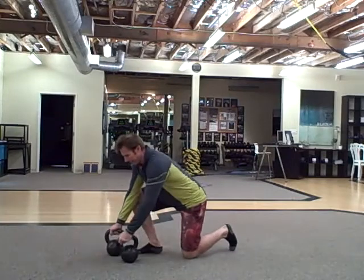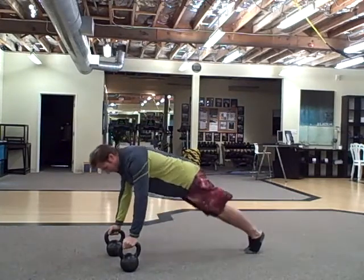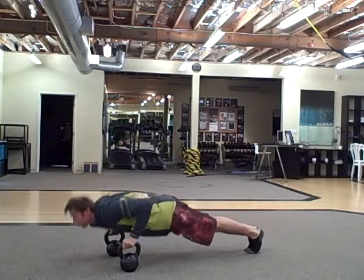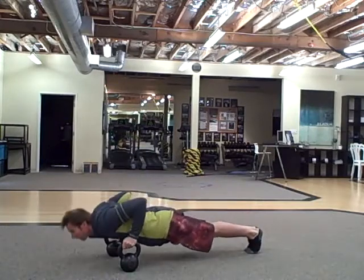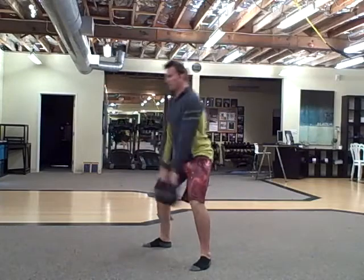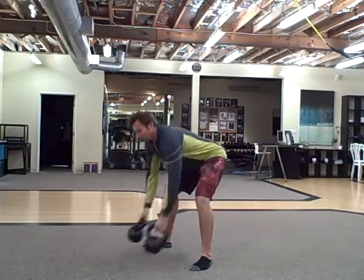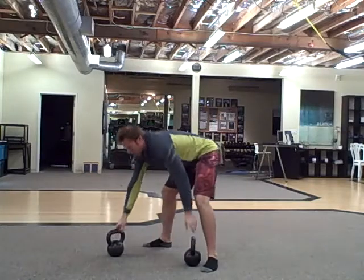Push-ups on top of the bells, then double-unders, swings, then more double-unders — and then you're going to spread the bells out.